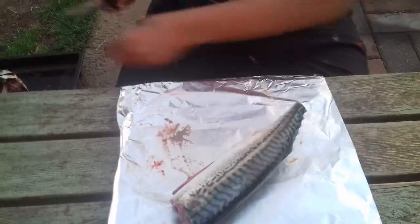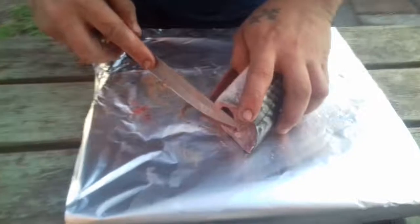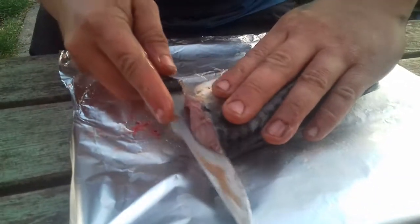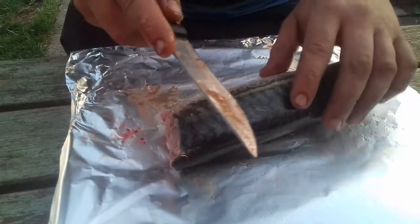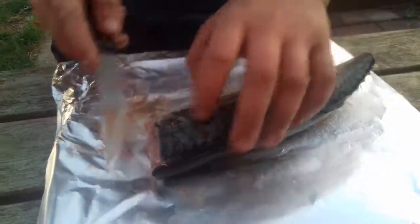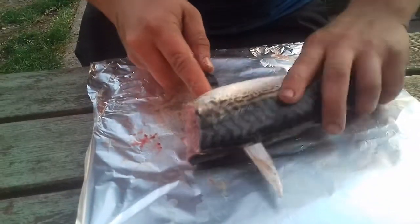Chop the tail off. Now filleting — see where the spine is? Put the knife just on the spine and then you can feel it. Angle your knife tipping down on the spine so when you're cutting, you can feel the spine that way. You don't lose any meat, and you can hear it touching the spine.